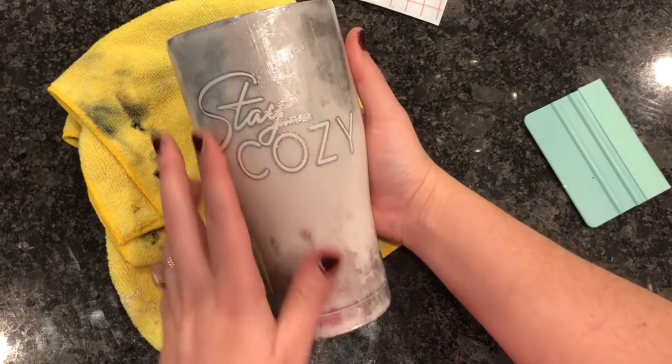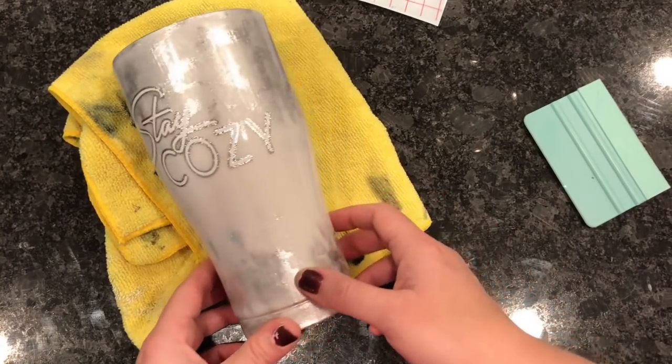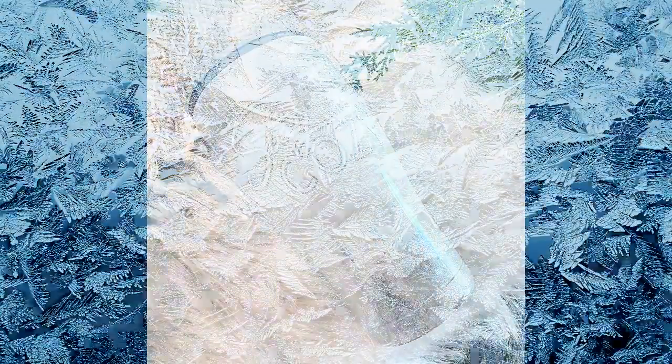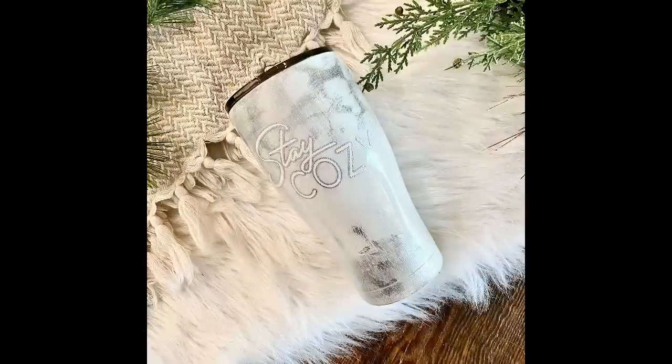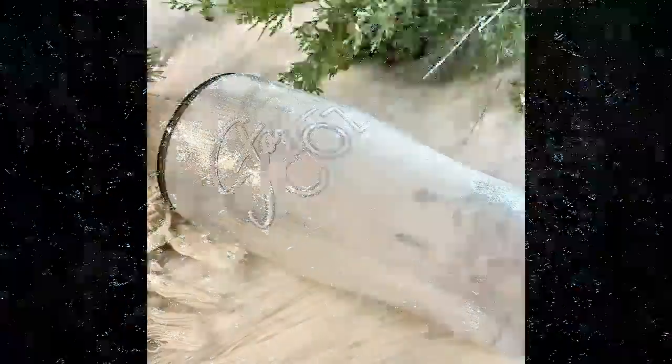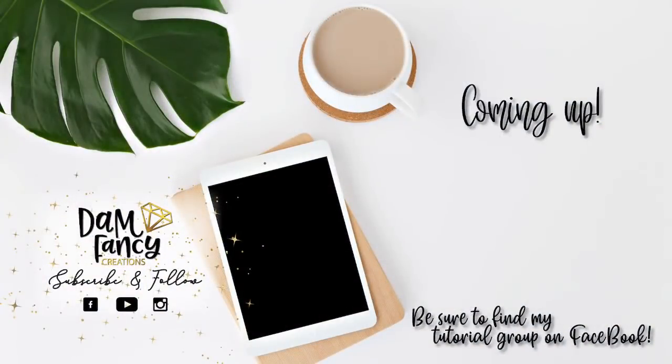I usually do two layers over decals. Once the final layer of epoxy is dried, you will be done. Here are some finished pictures of this cup — I think it turned out really pretty, just a classy silver leopard tumbler. It's winter without being Christmas or holiday related. I hope you guys enjoyed this tutorial, and if you try foils, be sure to post so I can see them. If you enjoyed this video or learned something new, please be sure to like, subscribe, and share.